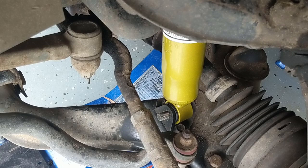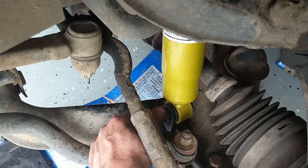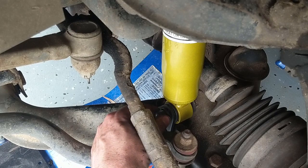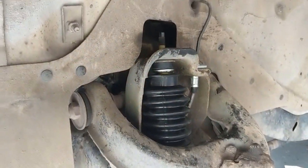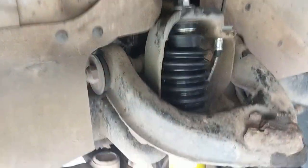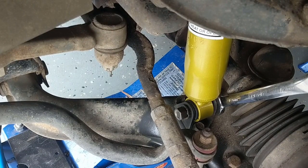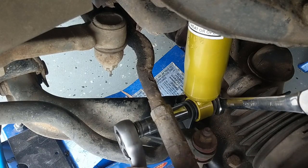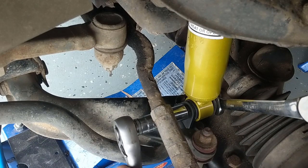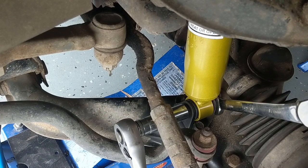The Haynes manual does not prescribe a torque value for the top nut, but it mentions 70 Nm for the ones at the bottom, so I'm going to go similar to that for this one. Tighten the upper nut first, then tighten up the bottom nut - put a spanner on the other side holding it in place and torque it to 70 Nm. Put the wheel back on and it's over. Pretty easy job.